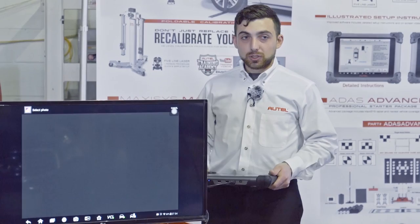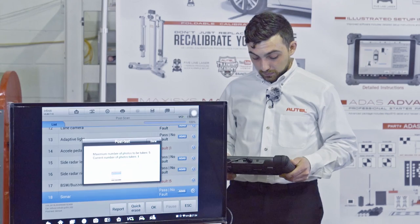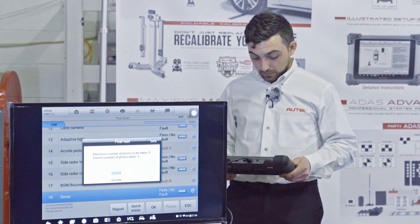On the post test, I want to attach photos. I'm going to go into my gallery and attach that screenshot I took of the successful calibration with all the specs. Now my post scan is complete.